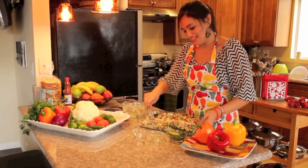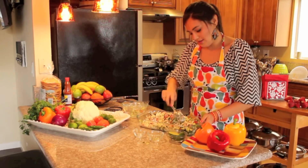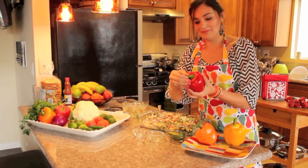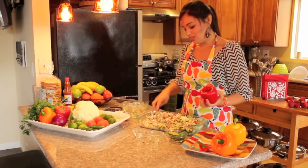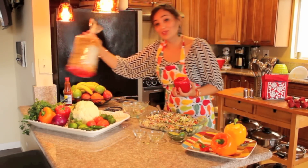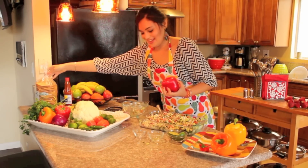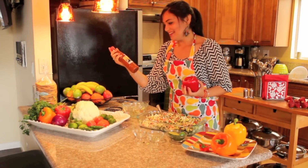I don't know if any of you have had ceviche — usually it's made with fish or with shrimp. The way that I like to eat it is I grab some bell peppers and just stuff them with the ceviche. Or you can eat it in a bowl by itself, or the most traditional way which is with tostadas — but then it won't be completely raw.